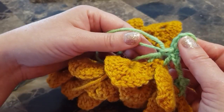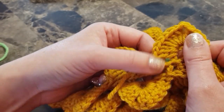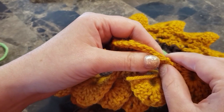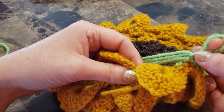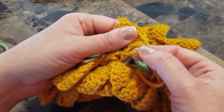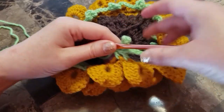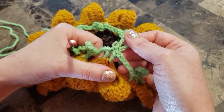Chain five and find your chain four, join with a double crochet from the back. Then make a picot with seven stitches and join at the bottom. Find your next petal beginning and make a double crochet in chain four. Continue all the way around. I almost finished — that's how it should look.